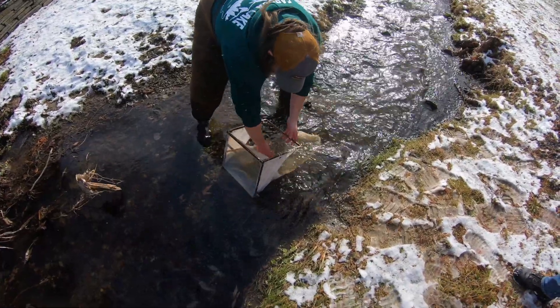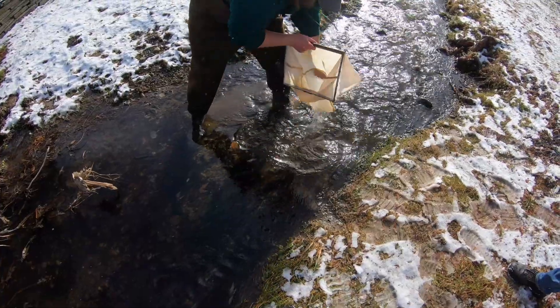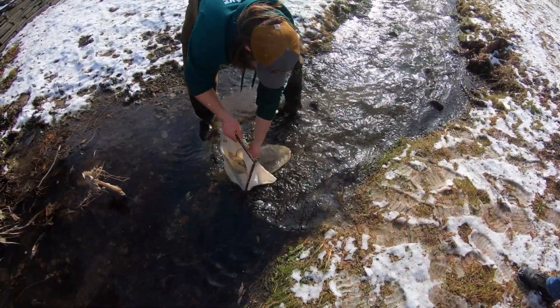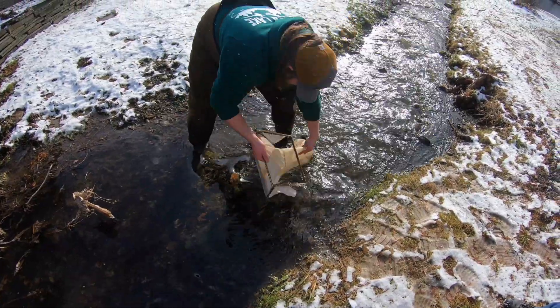To clean that net, you're going to keep it inverted. You're actually going to put it back into the stream and clean it all off. You could swish it around in the water. When you're done, you're going to invert the net again and put it back into its case.